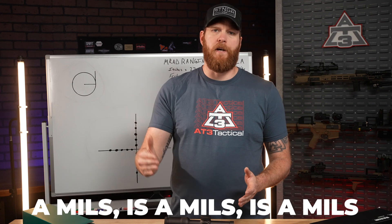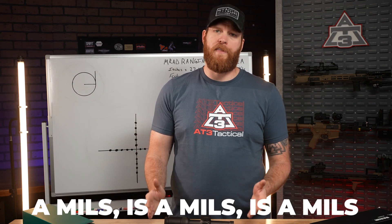If you're confused, we can simplify this even further. A mil is a mil is a mil — Milliradian means one one-thousandth of anything.